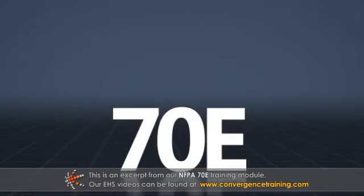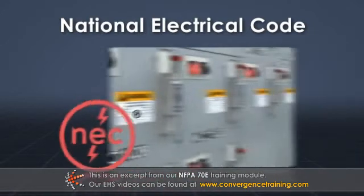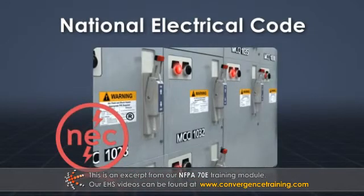Before NFPA 70E, the National Electrical Code created standards for installing electrical equipment but did not discuss working with that equipment.